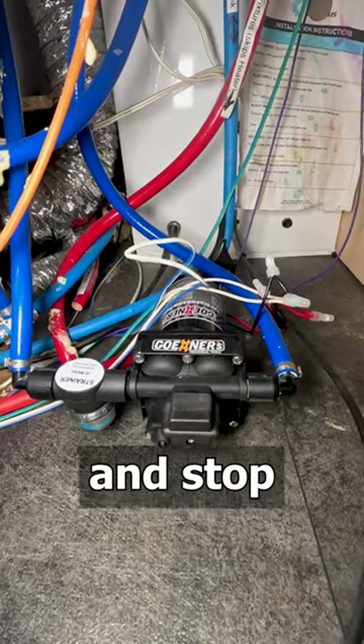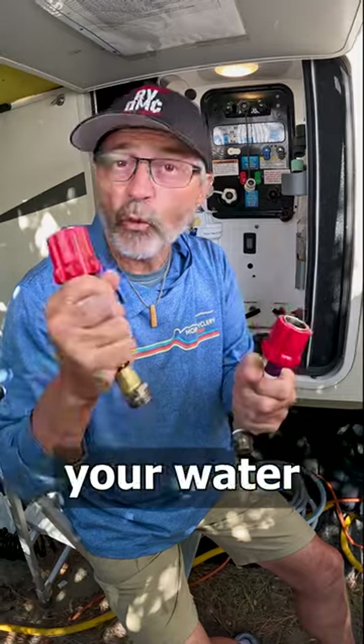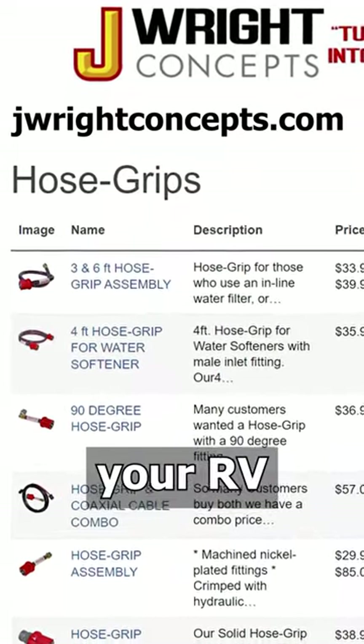If you don't have a tight connection it will get in the pump and stop the siphon process completely. Save your inlet water connections, your water pump, and your hands by adding hose grips to your RV water setup.